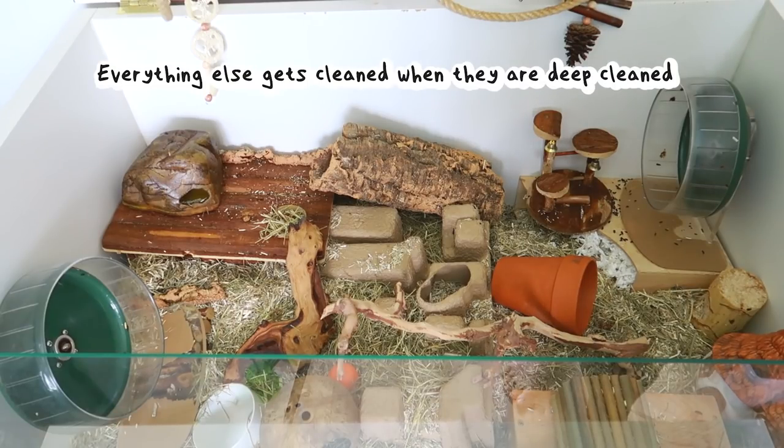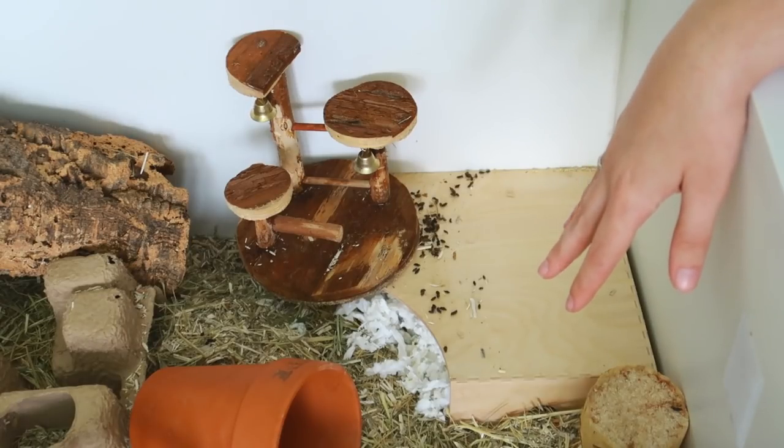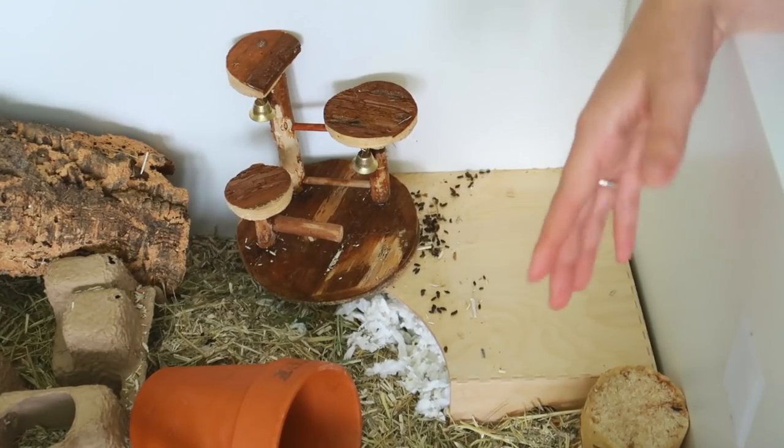Next up is the wheels. I'll take these out and into the bathroom and either use the shower attachment or a pet-safe wipe. Because they've decided to poop in these and it's stuck in the grooves, it's going to need a jet wash, so I'll take them into the bathroom and do that.